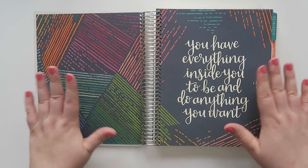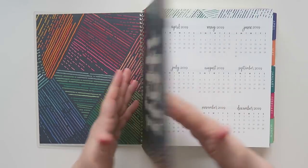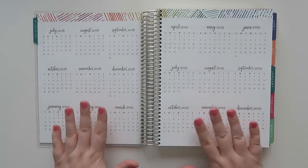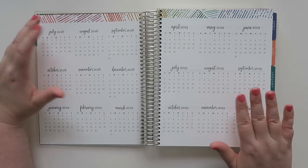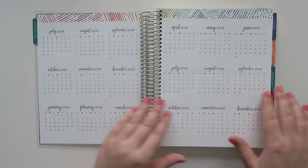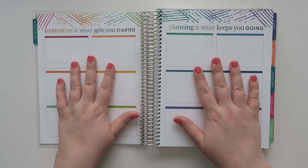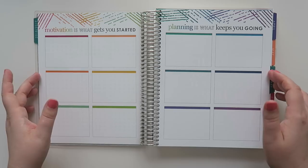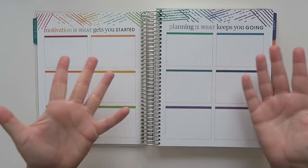You open up the first page and it's the woven wonder pattern and it says 'you have everything inside you to be and do anything you want,' and then it has a little tab that's 2018-2019, covering July 2018 through December 2019. The next page is 12 boxes all in different colors — the idea being every month you can have a goal or something like that, though you can really use it for anything.